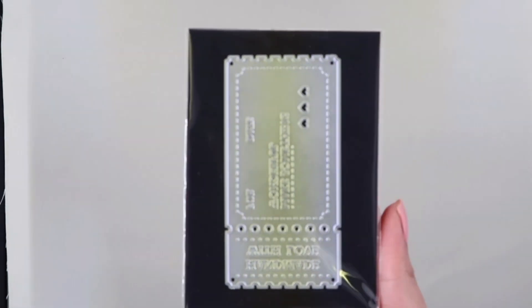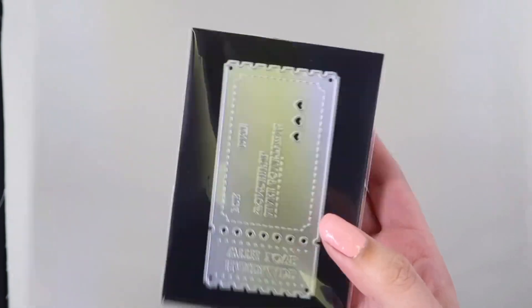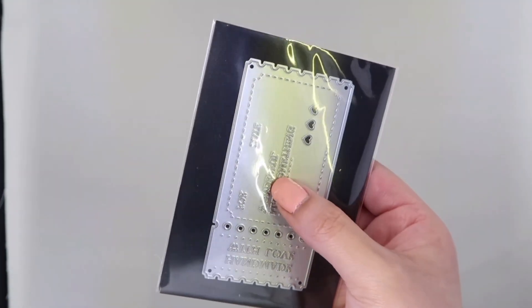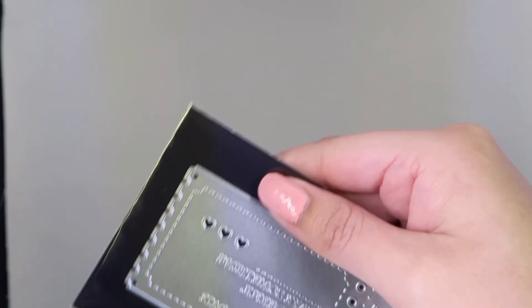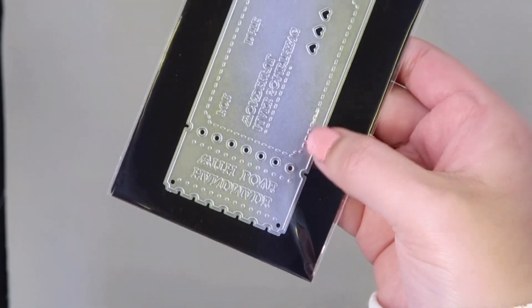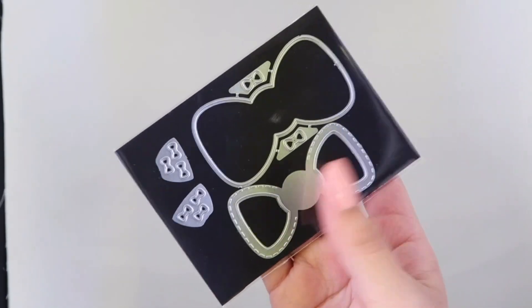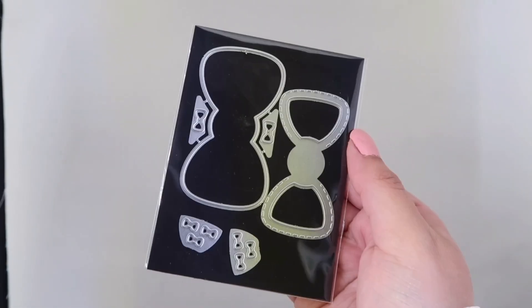The first die I have is this ticket die. Down here it says 'Handmade with Love,' it has a four and a date, and then it says 'Make Something Wonderful.' I thought that was cute — it has some stitching detail and some little hearts. I also picked up this bow shaker, but I didn't do a project with this one.